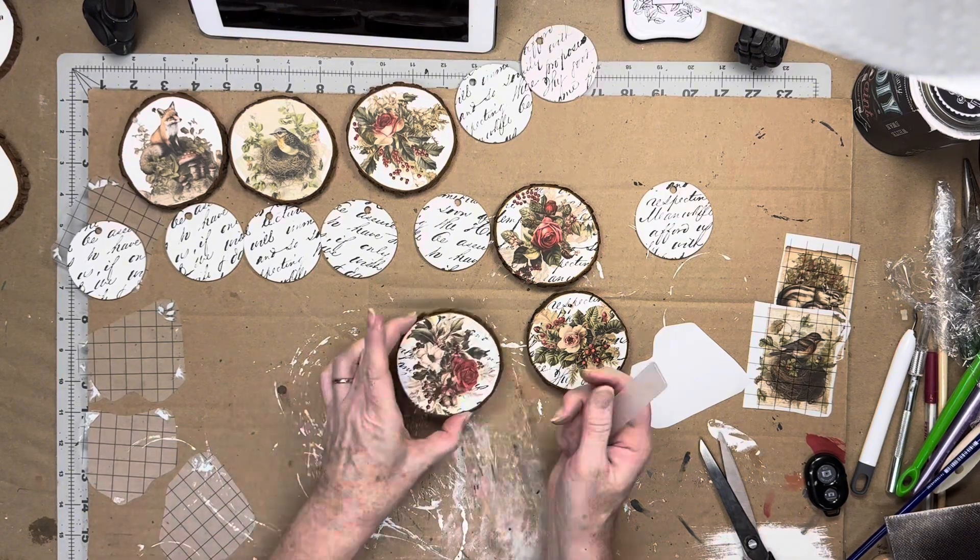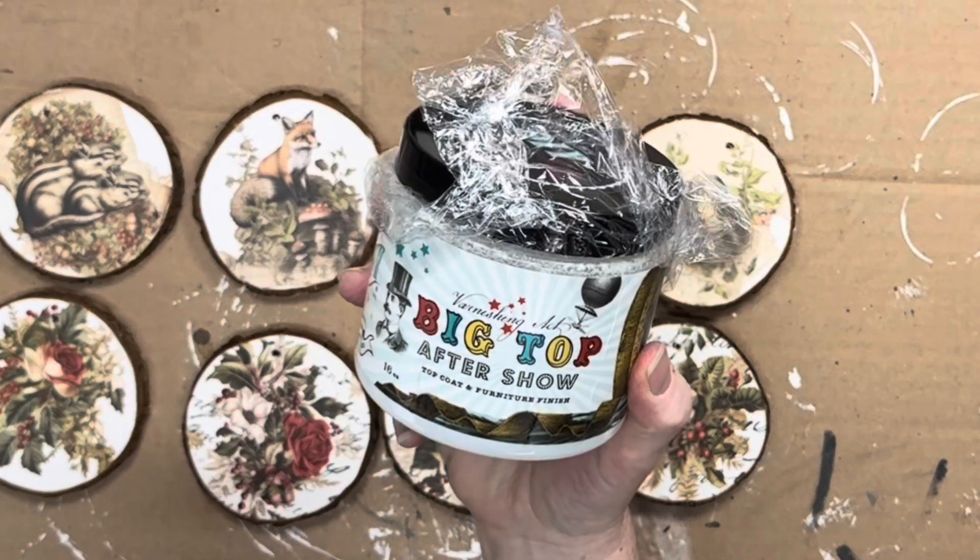Once the transfers were applied to the larger wood rounds, I used DIY's Big Top to seal them in.